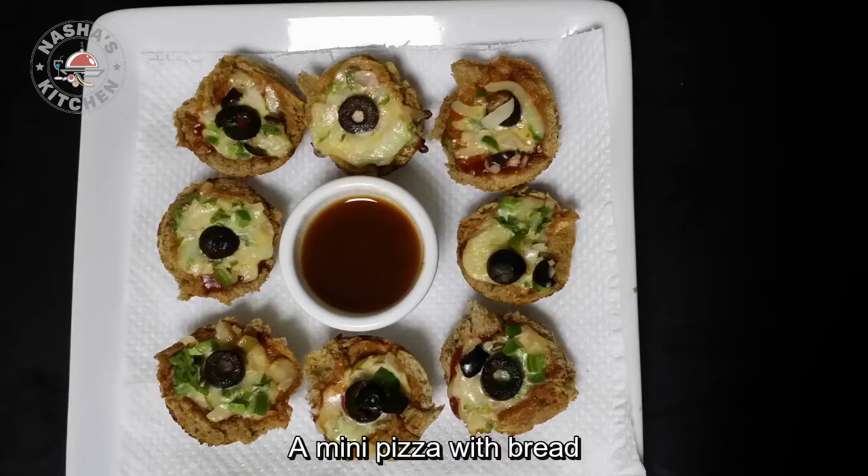Now, I am ready to eat a snack. I am ready to eat a snack at school. It's a good taste.